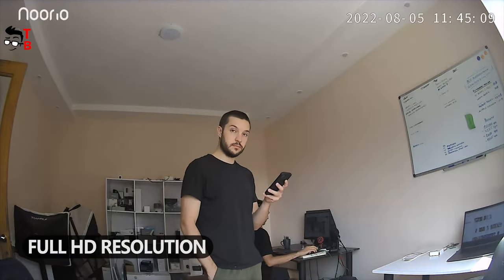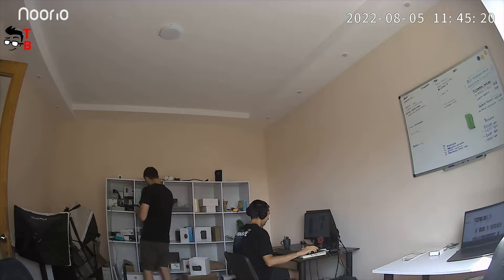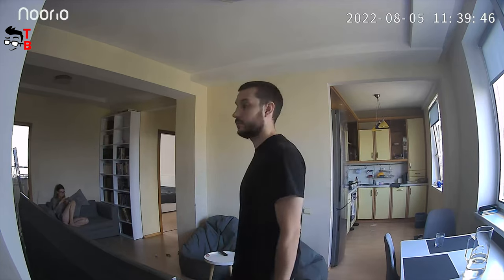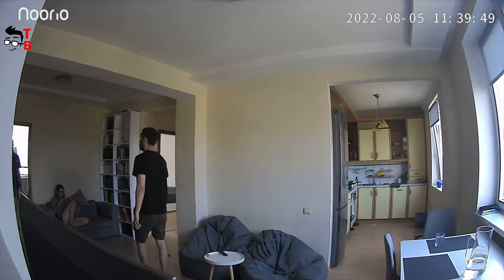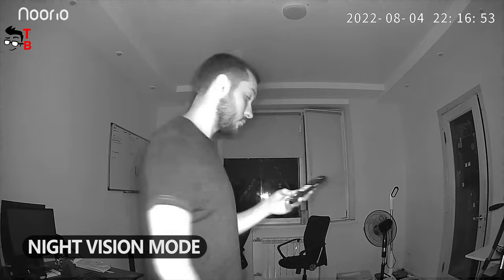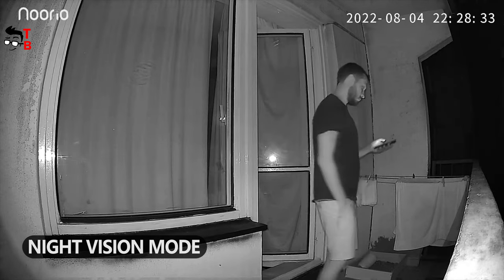The Nurea B200 records video in Full HD resolution with a 120-degree field of view, and the video quality is very good in daytime. That was a nice video. You can choose between night vision mode and full-color mode. The video quality is better in full-color mode, but then the spotlight turns on. If you don't want your guests to see the spotlight, turn on night vision mode and no one will know the camera is recording.